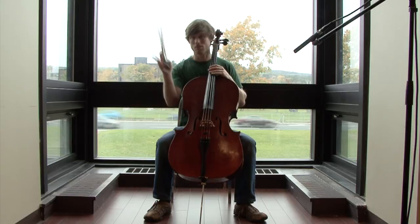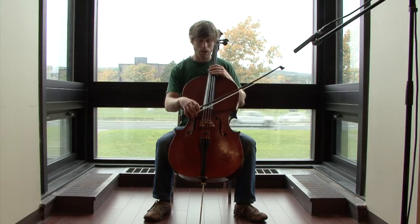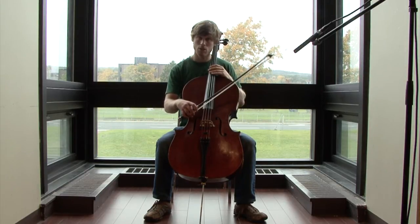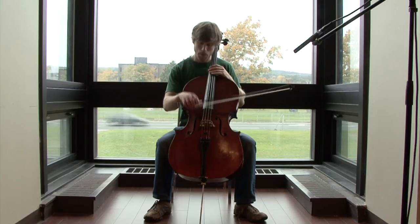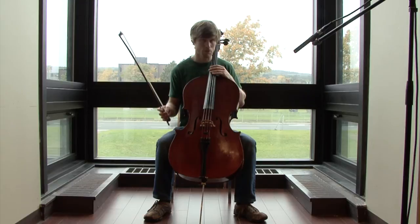Remember, you want to do this close to the frog of your bow, and you can experiment with applying the chop to different strings and different proximities to the bridge to create different colors. All sorts of different sounds you can produce.